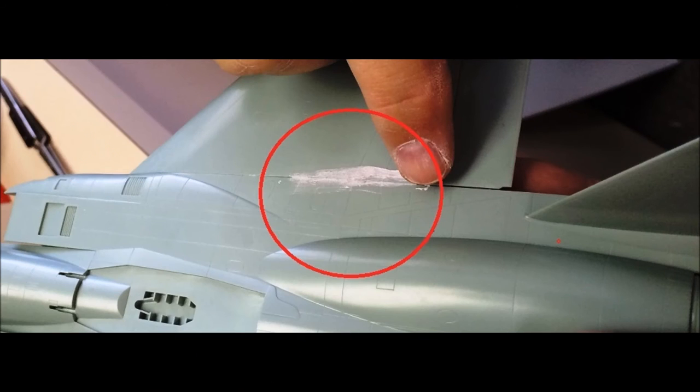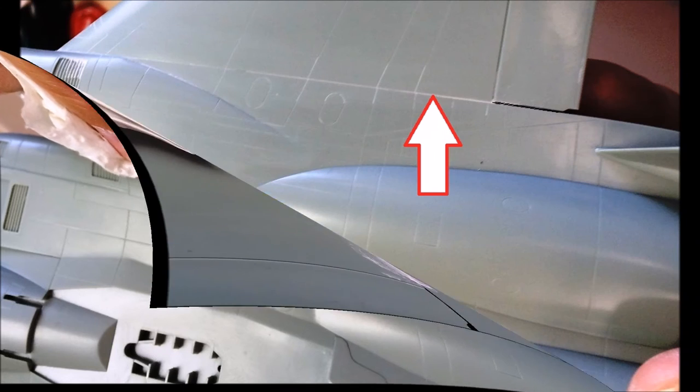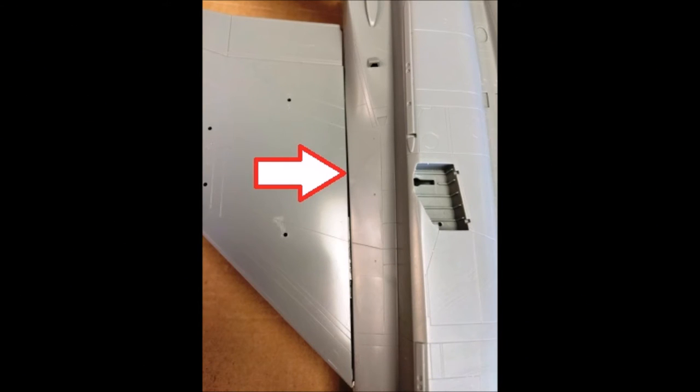Once the joints are dry, it's time to fill those seams. There are a lot of products available, but I use a water-soluble filler and wipe off the excess. The Drydex compound is a nice filler — once you get it into place, just wipe off the excess for a clean fill. The top seam looks pretty good after drying and is ready for paint. The main wing root seam on the bottom is much larger and means more filler. Apply it in coats so it doesn't shrink or crack.